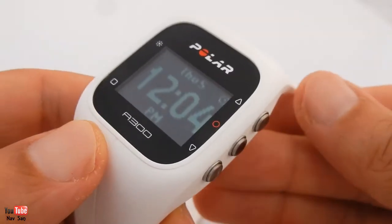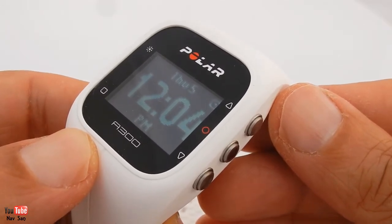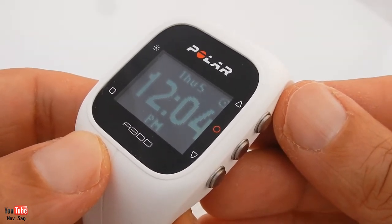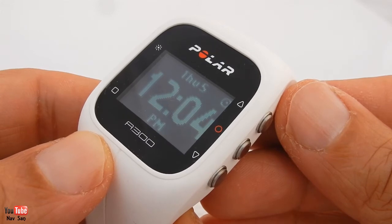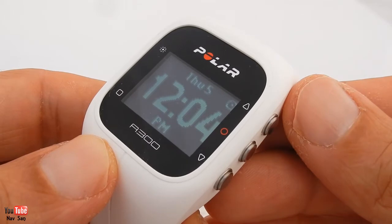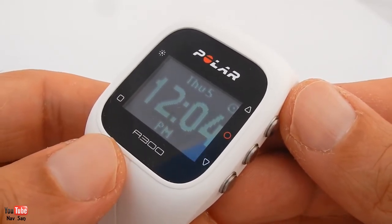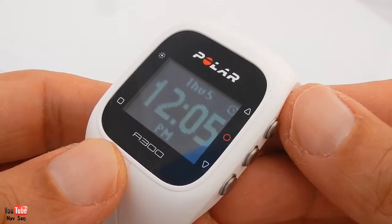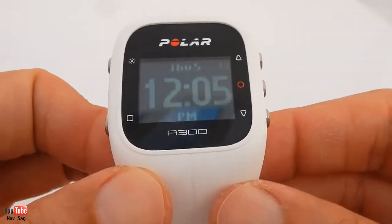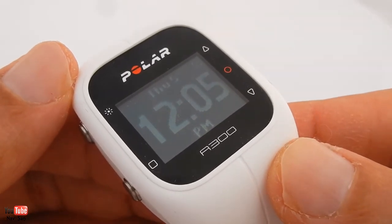I've been using the watch now for just over two months and I'm disappointed with the watch. It's not really what I expected - I was expecting something with a bit more features. This is a heart rate monitor and an activity tracker and that's basically it. There's not really many more features. It has an alarm, but that's it. There's no stopwatch and there's no countdown timer, which for a watch that you'd want to use at a gym, I would have thought they should have included.